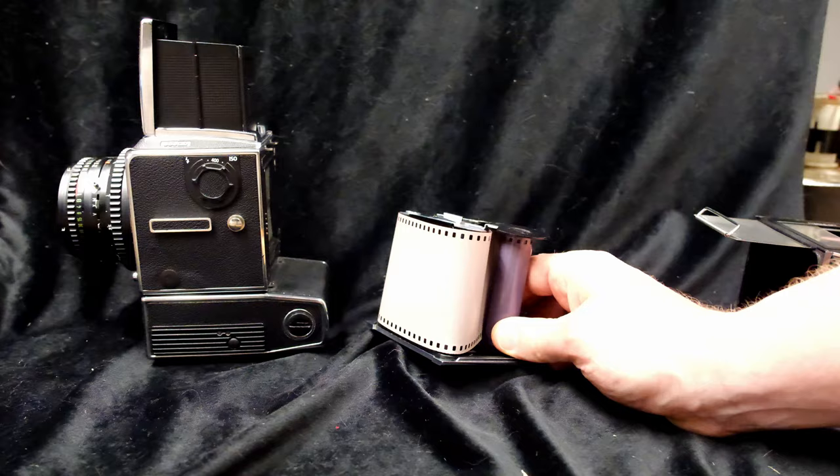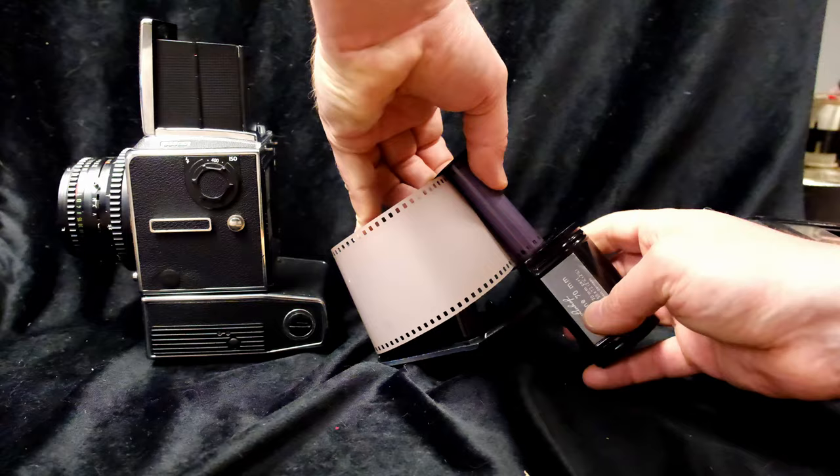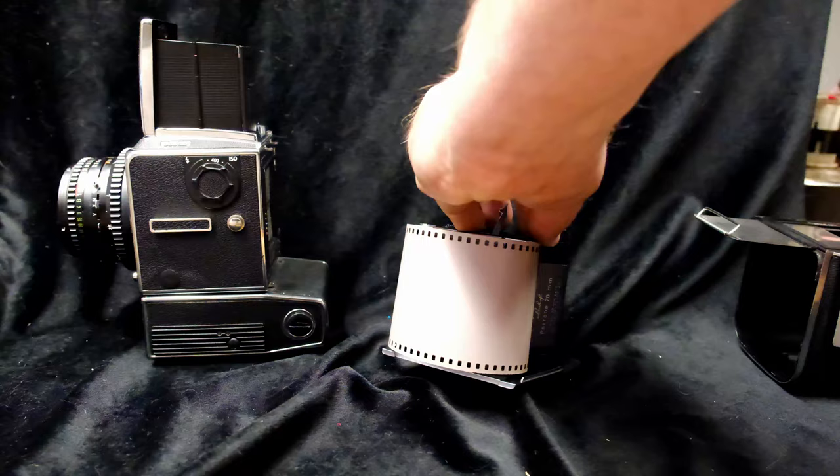So let's see how we load this film. Note that these backs, whether Lindhoff or Hasselblad, both use two different cassettes — one for supply and one for take up. This allows you to cut off sections of the film and develop it at any point. You don't have to wait to shoot the whole roll.